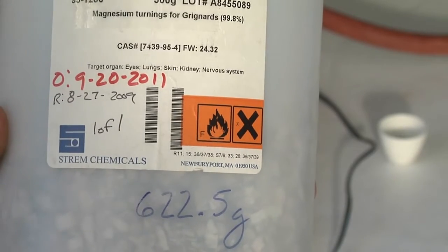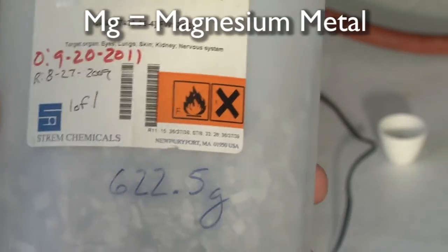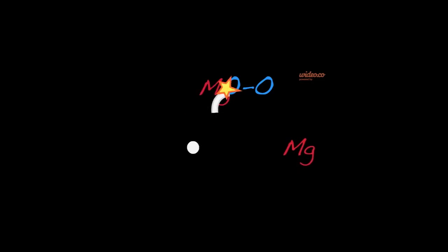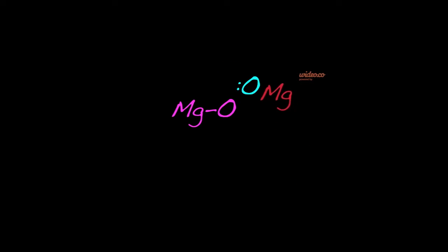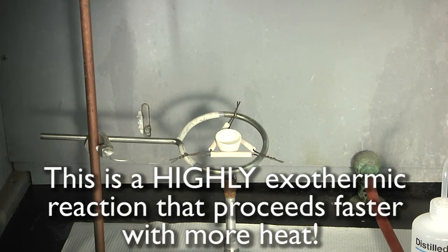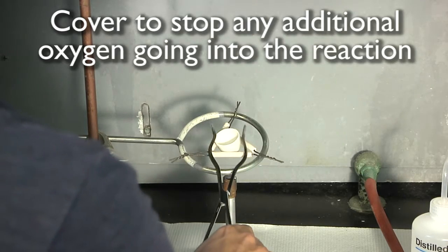Now let the chemistry begin! Add a half gram of magnesium and turn the heat back on. If you heat it gently, you should get a nice reaction with oxygen to produce magnesium oxide. Heat it slowly, and if it begins to smoke, immediately remove it from the heat source and cover it.